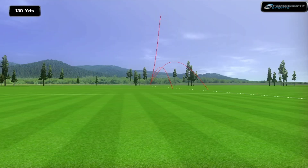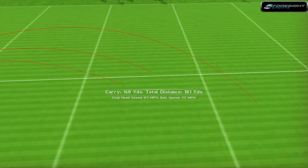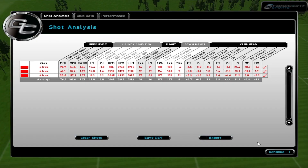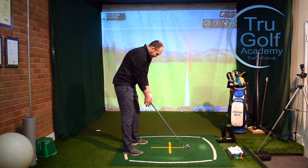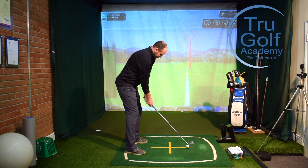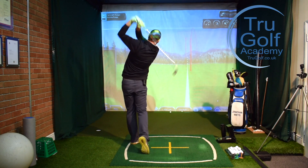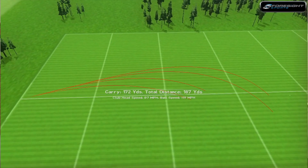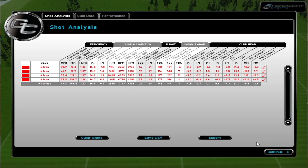That felt really solid apart from going a bit right of target — pretty good distance considering I left the clubface open. It flew 170 to finish at 180, with a club head speed of 85 miles an hour. I think I can do better hitting more of a draw or a straighter ball flight. There we go — that's more on the line. It didn't change the distance too much: flew 172 to finish around 185, 87 and a half miles an hour — gained a couple there.